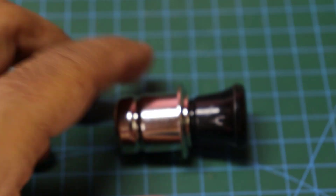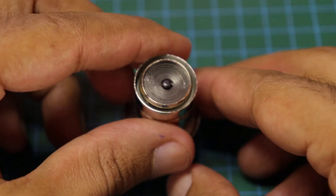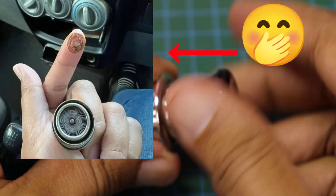Hello everyone. Today we are going to create a useful tool from a car lighter, and we will use it for building a special charging board. Don't test it like this.